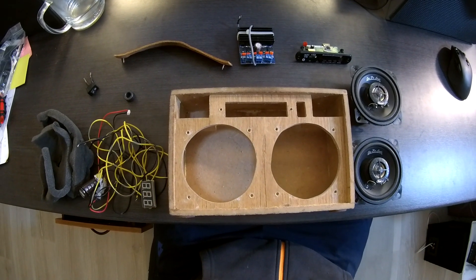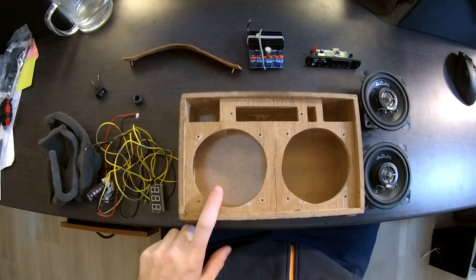Hello everyone. I wanted more bass from my speaker, so I decided to modify the case.